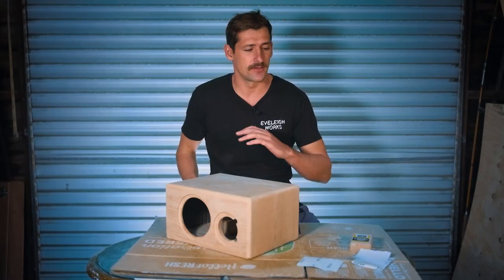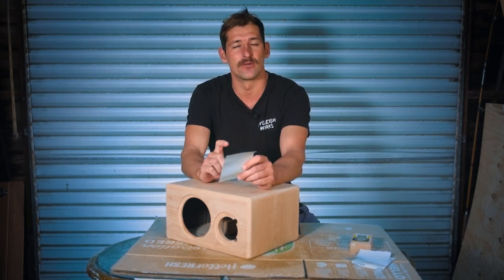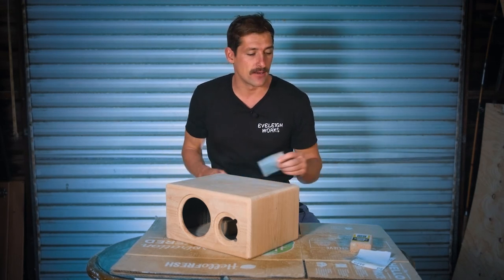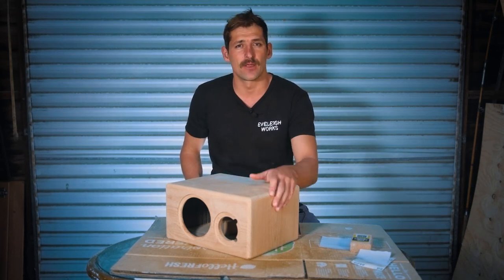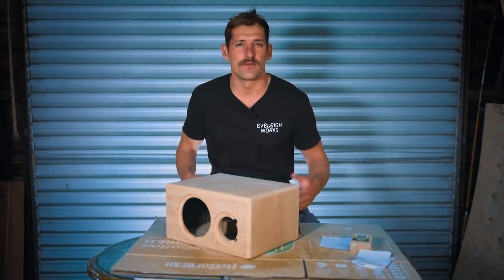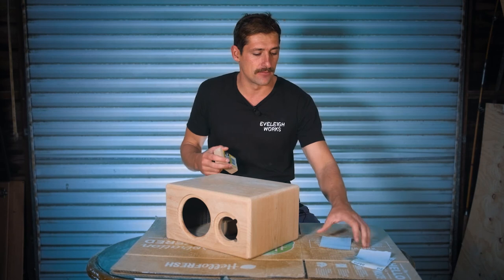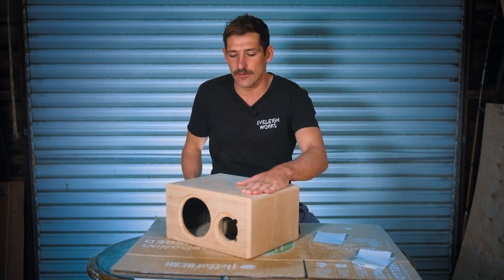Once you've done your sanding with the power sander, you'll want to go in with some sandpaper by hand. The reason is you want to get rid of all the circular scratches that the orbital sander might have left — because it's spinning around in circles, it's not sanding in the direction of the grain. You really want to go back with some hand sanding to get rid of those scratches. I went up to 240 grit on the speaker, did all the edges and all the panels.